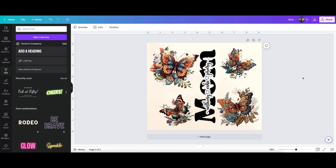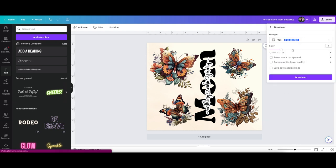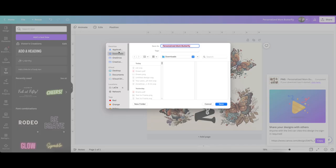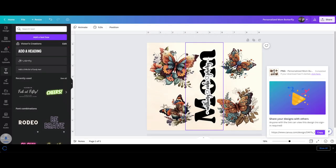I really like the way that turned out. This is my mom butterfly design, so at the top right where it says 'mom' I'm going to change that to 'personalized mom butterfly.' Now that it's named, you can share it and download. I always download mine as PNGs and then download it to your device. I'm going to keep mine in my downloads for now just to make it easier to find.